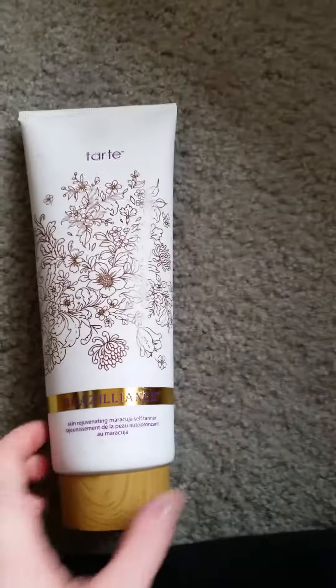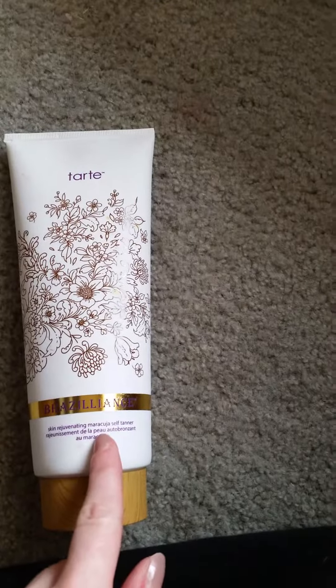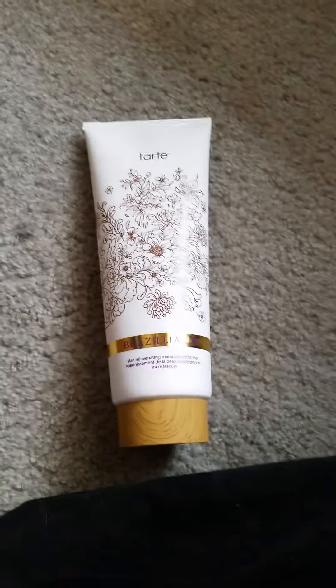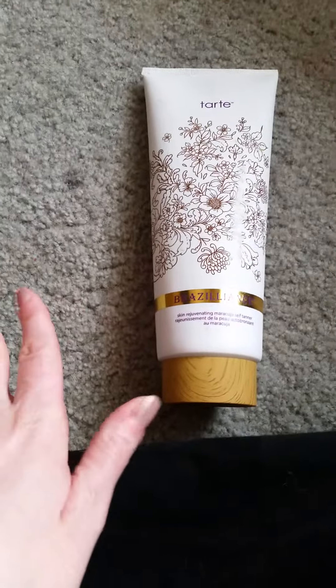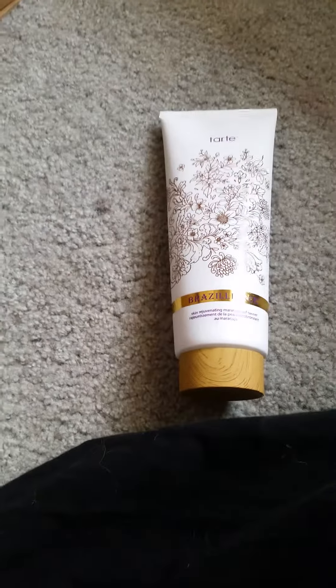Hi guys, so today I'll be doing a mini review on the Tarte Brazilian Skin Rejuvenating Maracuja Self Tanner. I've had this and I've used it I think two or three times, and I'm naturally a redhead so I have very very fair skin to begin with.